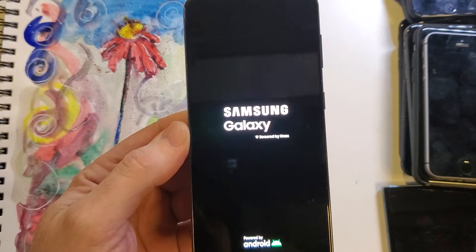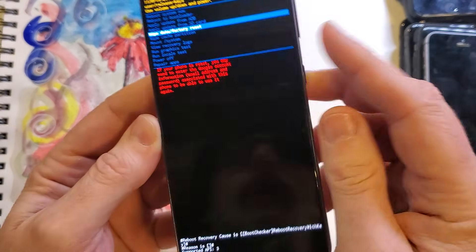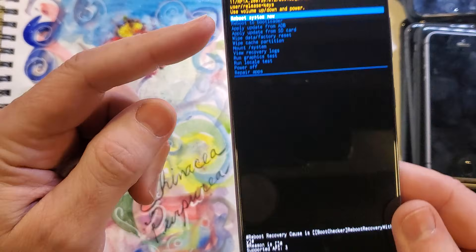Now it'll bring up the Android recovery menu, and we can go to wipe data factory reset. Press OK, one more time — factory data reset. Press OK. And we can confirm down here that the data wipe is complete.